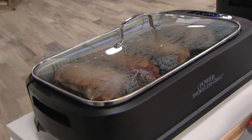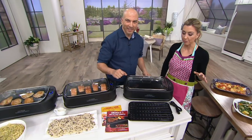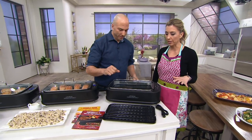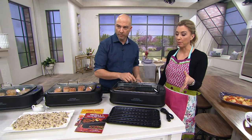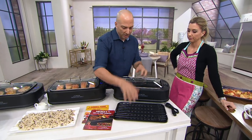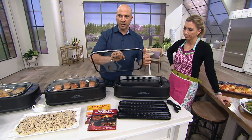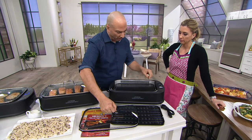Let me show you what you get. This is under $100 — on four easy payments of $25 with a credit card. Number one, you have the grilling capability. You get a grill plate, a silicone gasket lid — and I'll explain why that's important in a minute — and we give you a griddle.